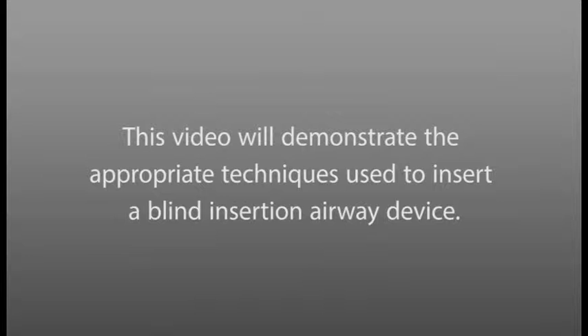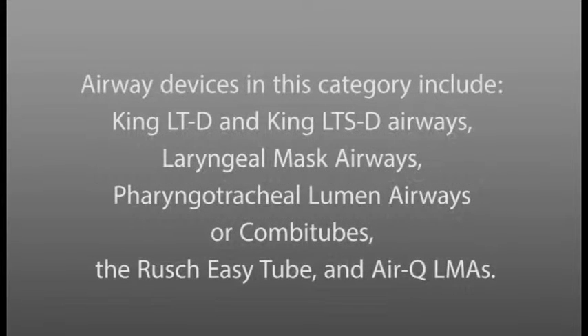This video will demonstrate the appropriate techniques used to insert a blind insertion airway device. Airway devices in this category include King LTD and King LTSD airways, laryngeal mask airways, pharyngotracheal lumen airways, combat tubes, the Roush Easy Tube, and AirQ LMAs.